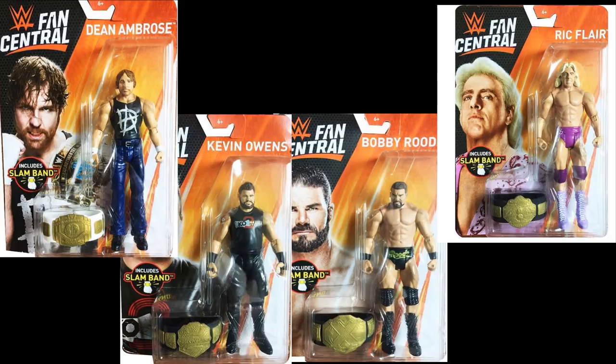Bobby Roode, Dean Ambrose, and Kevin Owens haven't been champions in forever. The Ric Flair could make sense because it's a flashback, but the rest are just totally outdated. I don't know if we're for sure getting these, but we are getting a Fan Central Elites series too. The Fan Central Elites are supposed to be Daniel Bryan, Mojo Rawley, and a couple others I believe, so I cannot wait to see those. But this is what we got for the Fan Central basics in their packaging.